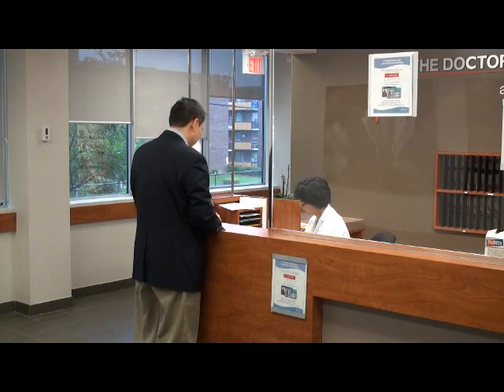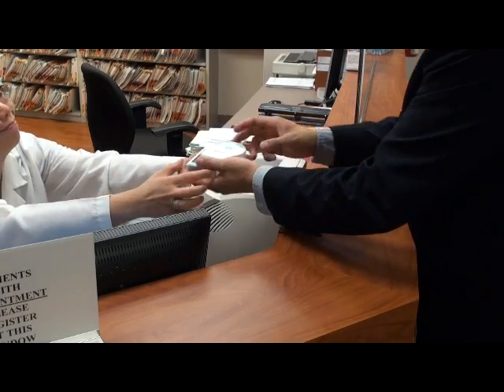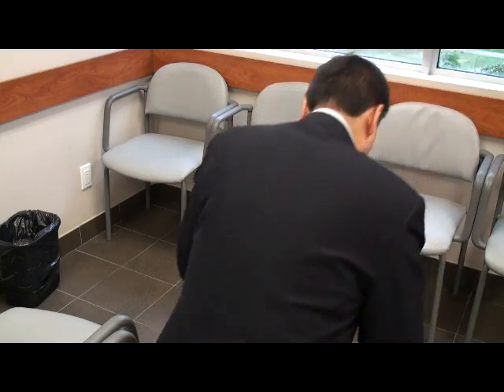Introducing the HeartCheck ECG monitor by Cardiocom Solutions, a device that allows patients to record and analyze their heart rhythm while waiting for medical appointments.